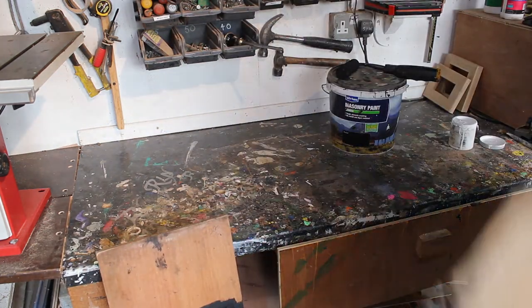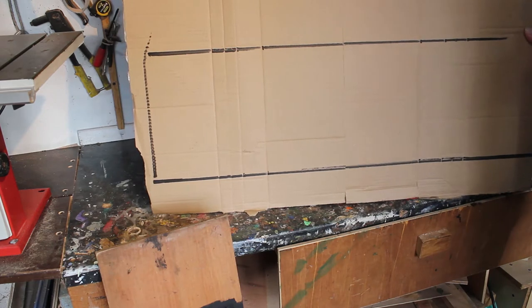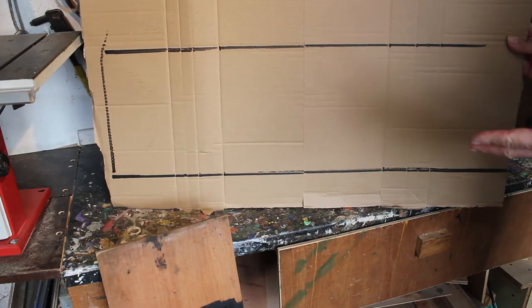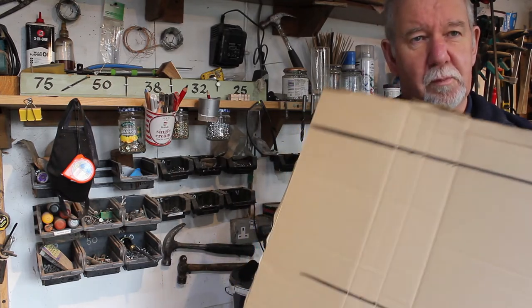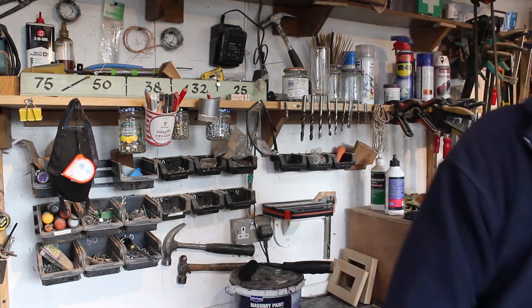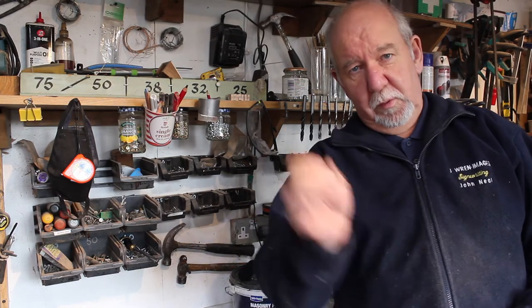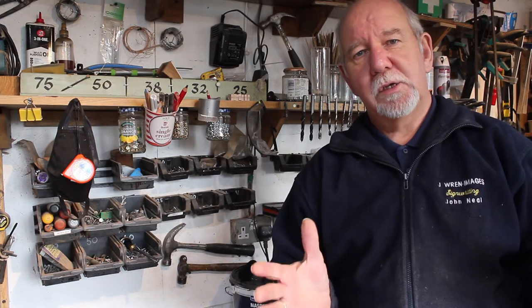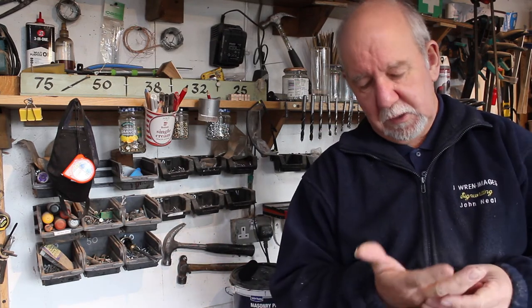I've drawn around the board so I can have a practice on this piece of cardboard. By doing this you get a feel of what you're going to do in one go, and it's important to get that right so that when you come to do the work it looks like it's done spontaneously - but in fact you've worked out exactly the shapes you're going to use, the lettering, and how it's all going to fit together.